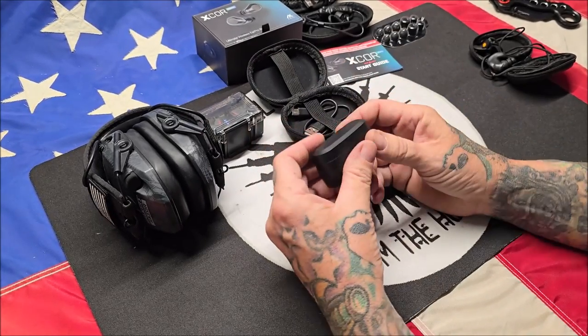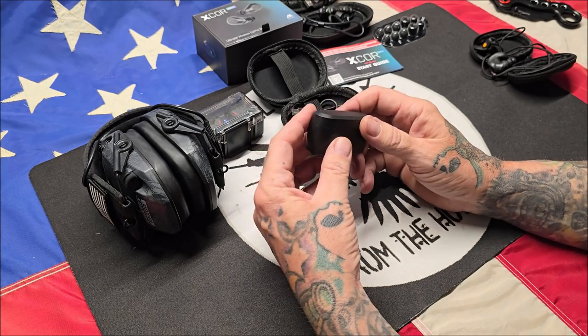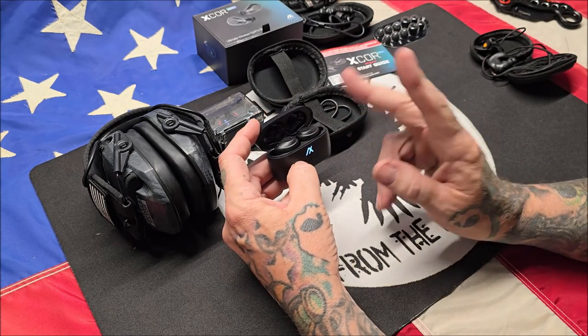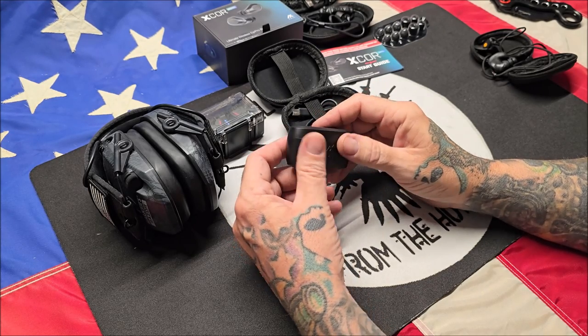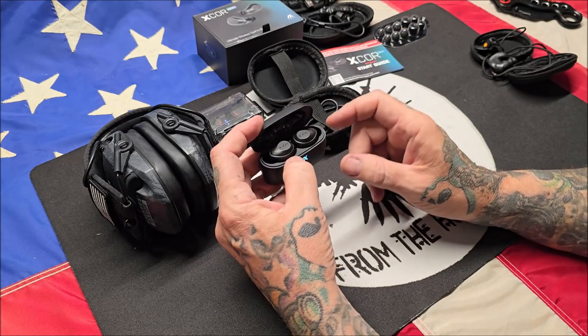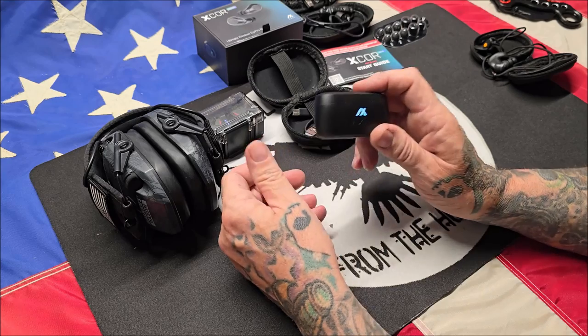These new Axel X-Cores — they claim they will last six to eight hours and the case itself will recharge the ear pieces twice. After plugging these in and getting a full charge, you can recharge these ear pieces two more times before you have to recharge the case again. So that's really nice — I'm very pleased with these so far.